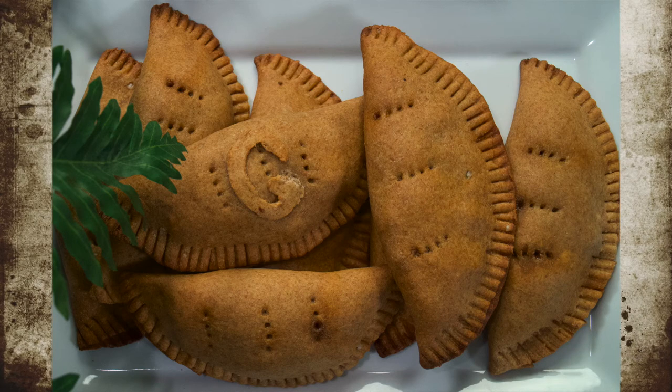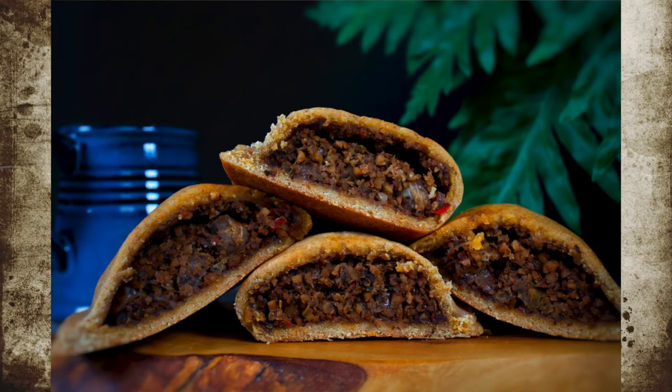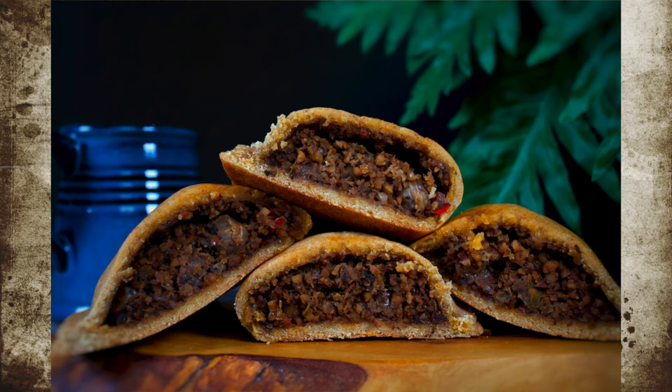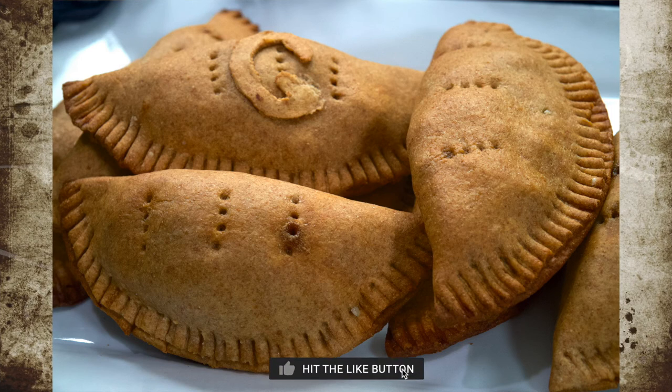Thank you so much for watching this video. If you missed my video from last week, please go back and watch it, as you need to learn to make walnut ground meat or walnut taco meat before making this recipe. Don't forget to leave a comment in the comment section, subscribe to my channel if you're not already subscribed, and hit the like button. I'll see you all next week.